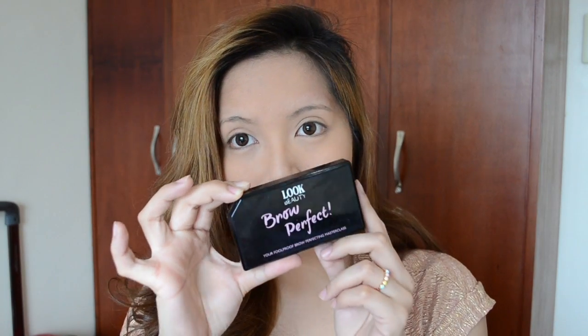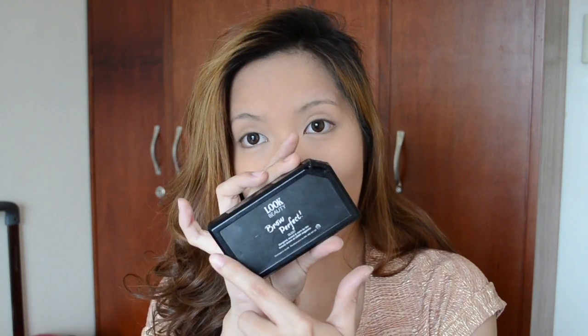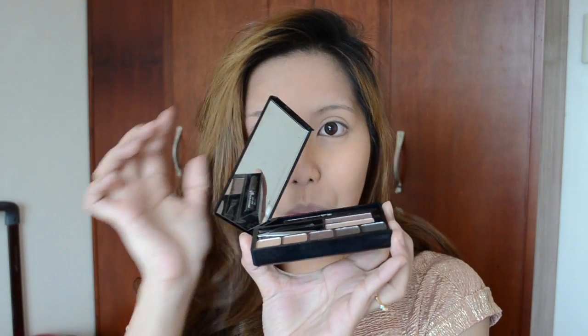So this is what the packaging looks like. As you can see, it has a beautiful black container. And then when you open it up, you open it from the side and it will open sideways.